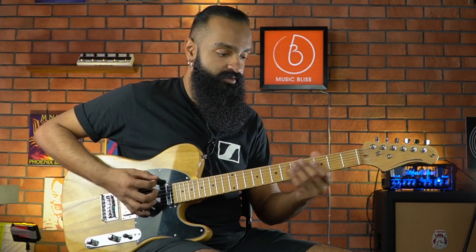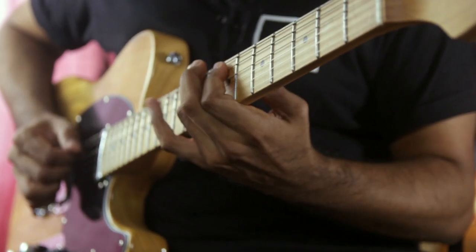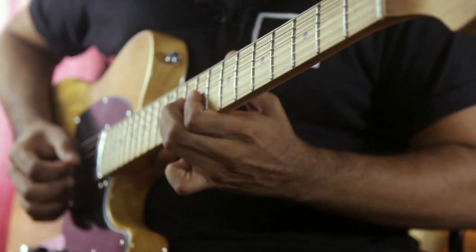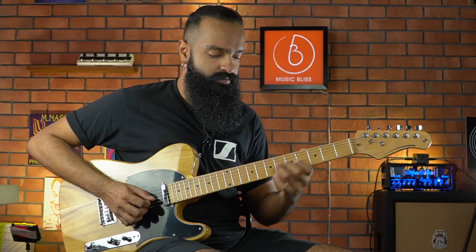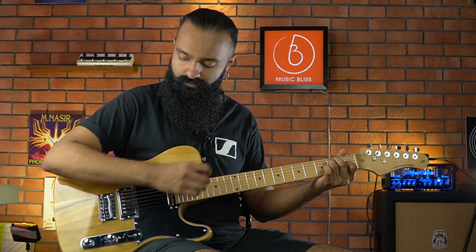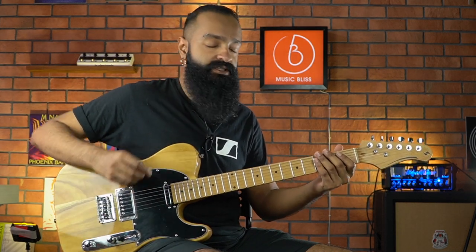Now the middle combination — neck and bridge being coil-tapped. Here is the bridge, coil tapped.